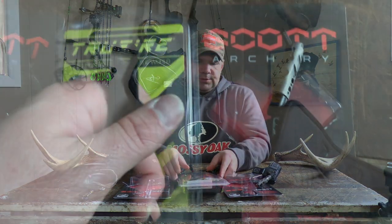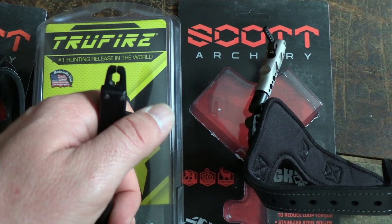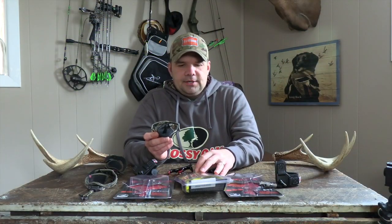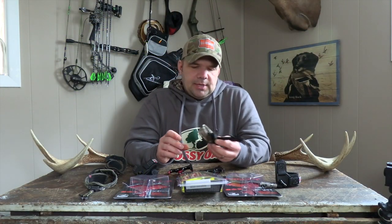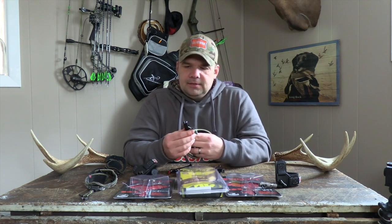Moving over to another True Fire release — this is the True Fire X Caliper 2 Power Strap. This one is a dual caliper; both calipers operate and open at the same time upon pulling the trigger.